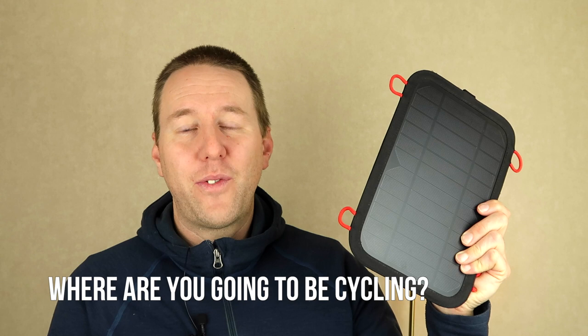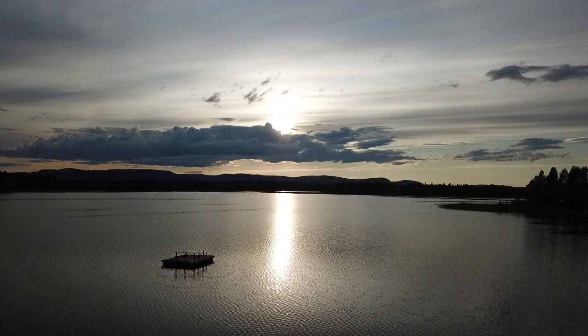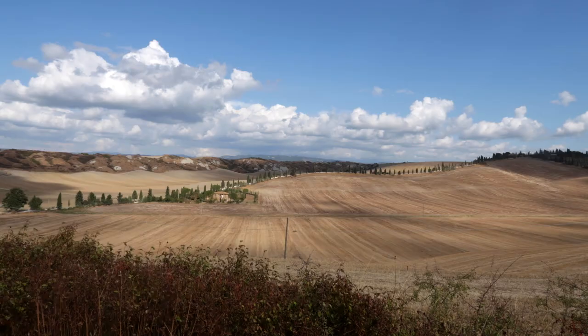The second type is a solar charger. The most important question here is where you're going to be cycling. For instance, if I was touring up in Scandinavia I would never bring one — although the sun shines all day, it stands so low that you won't be able to use the solar charger at its full potential. However, if you're touring in a more southern country where sunlight is more intense, this would be a good option. Another issue is that you need to angle the solar charger directly at the sun for full potential — if you just place it on your rear rack like many tourers do, you'll only get about a third of its capacity.